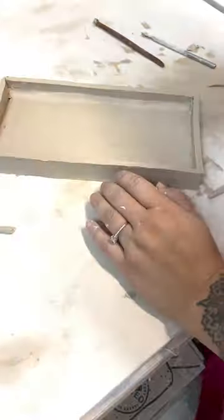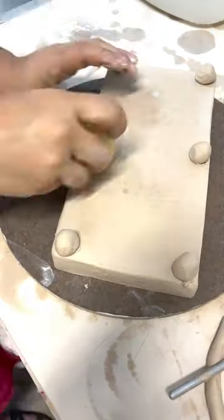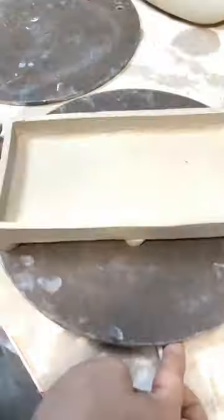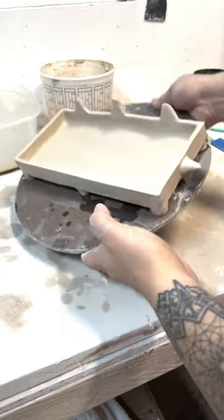It's time to add the feet. I start out by rolling out balls and then placing them where they'll look the best and also giving structure to the tray. I also gotta add fun little details on the top for horns on the front and on the side, to give it a little bit more dimension, and then there you go.